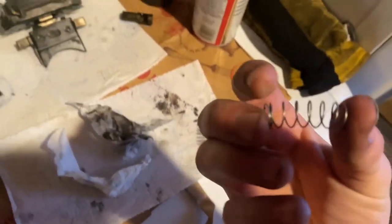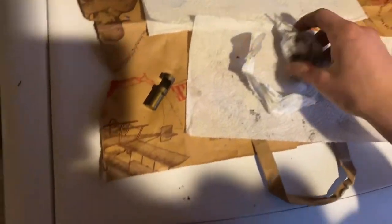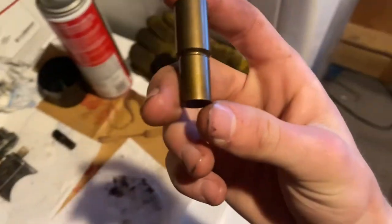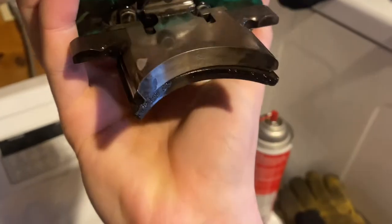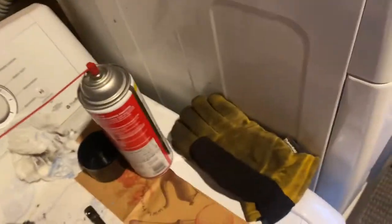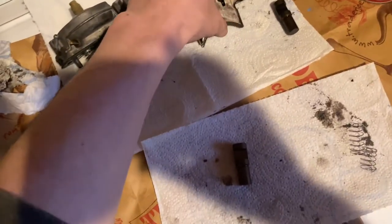Unfortunately one of these little springs is broken, so I have to go order one. I've got some carb choke cleaner which works great on this stuff — you can just spray it on and rub it off. This one I already cleaned and it looks brand new pretty much. You can see on these ends there's a little bit of carbon buildup, so I'm going to clean those off. You can use a wire brush or a Scotch-Brite if that stuff doesn't come off.